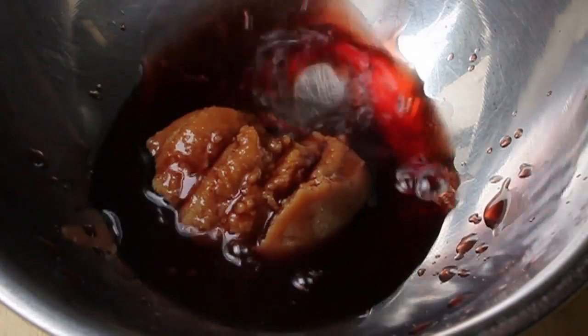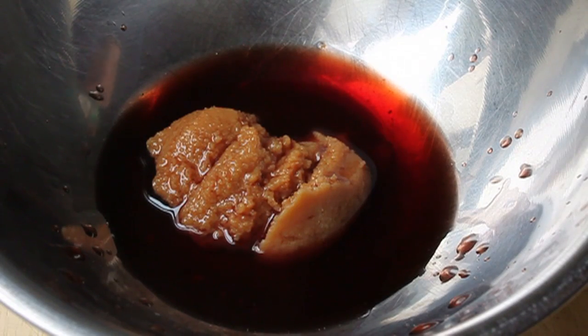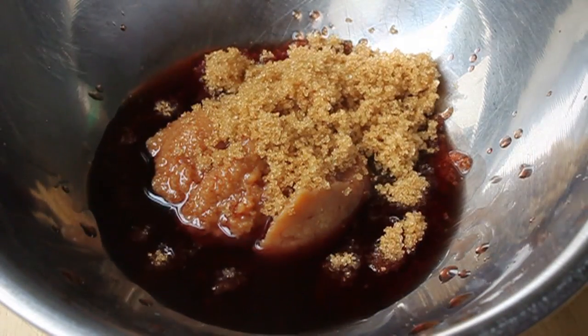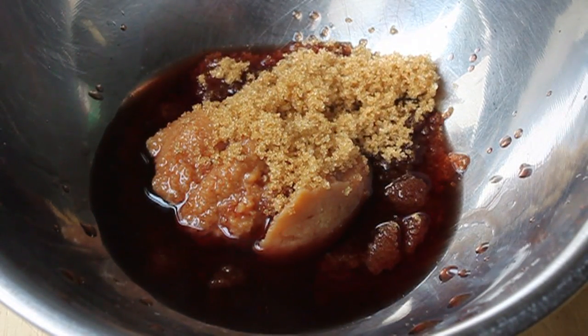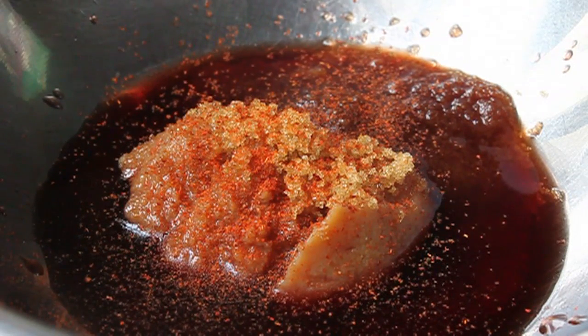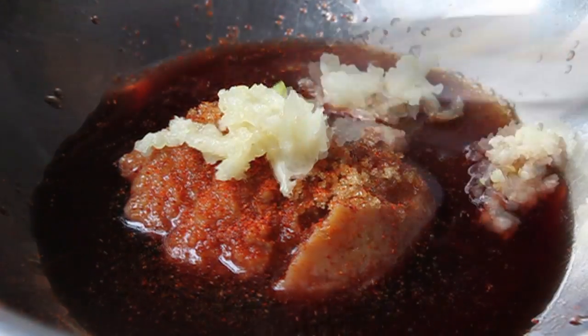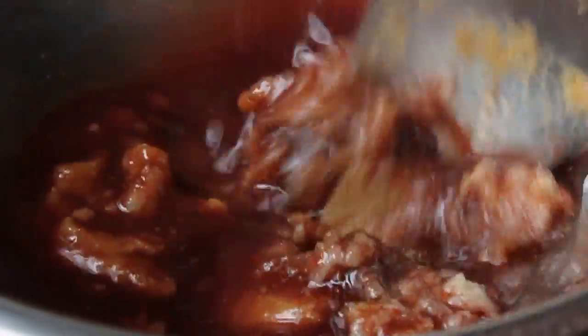To that we're going to add a big splash of vinegar — red wine vinegar, which may seem a little strange, but it totally works. Then we're going to throw in some brown sugar for sweetness, a good dose of cayenne, and a couple cloves of minced garlic. Then we're just going to mash and mix that until it's a smooth, sauce-like consistency.